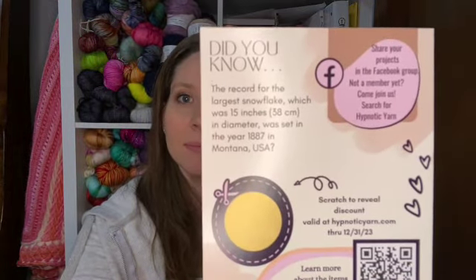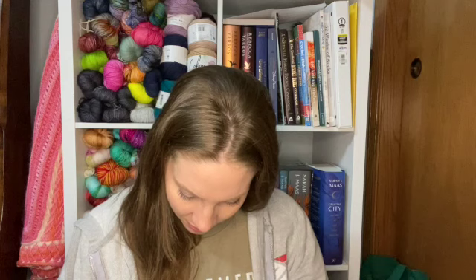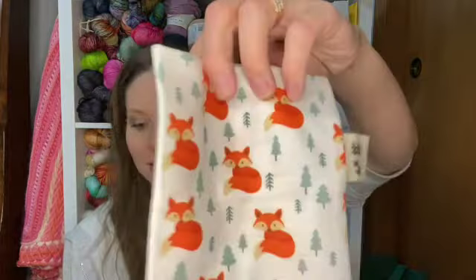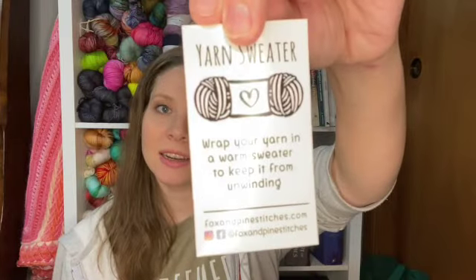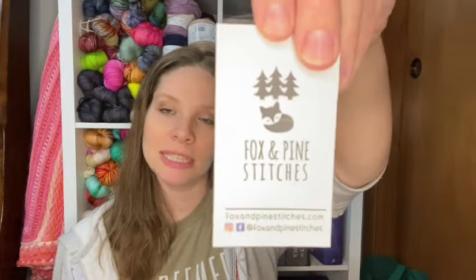And that's a fun fact about a snowflake. Our goodies this month — experience the chill of winter with a frosty fox yarn sweater from Fox & Pine Stitches. These adorable cake keepers ensure your yarn remains neat and tangle-free. Add a dash of wintry woodland magic to every stitch. This is the card that came with it. Fox & Pine Stitches have been featured in the boxes multiple months and all of their stuff is just so good.